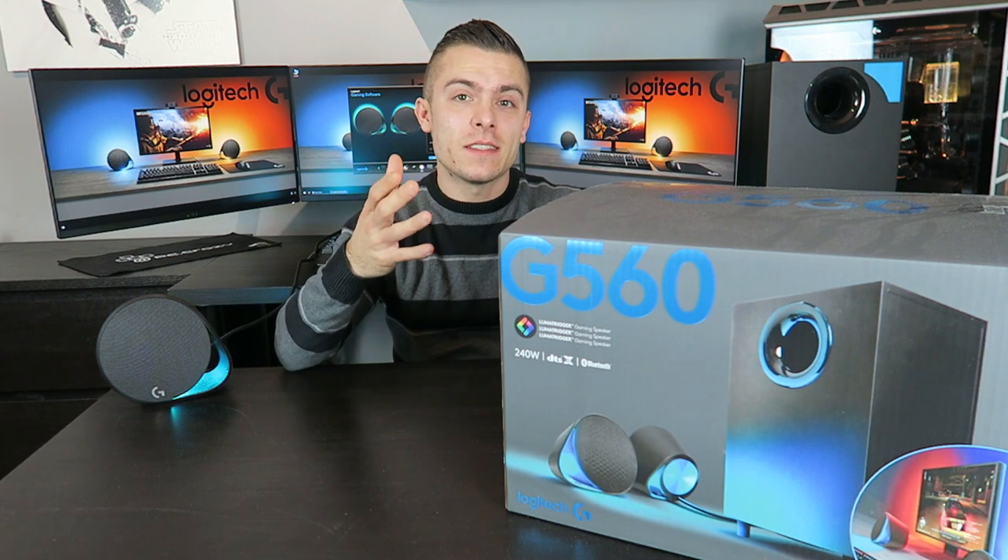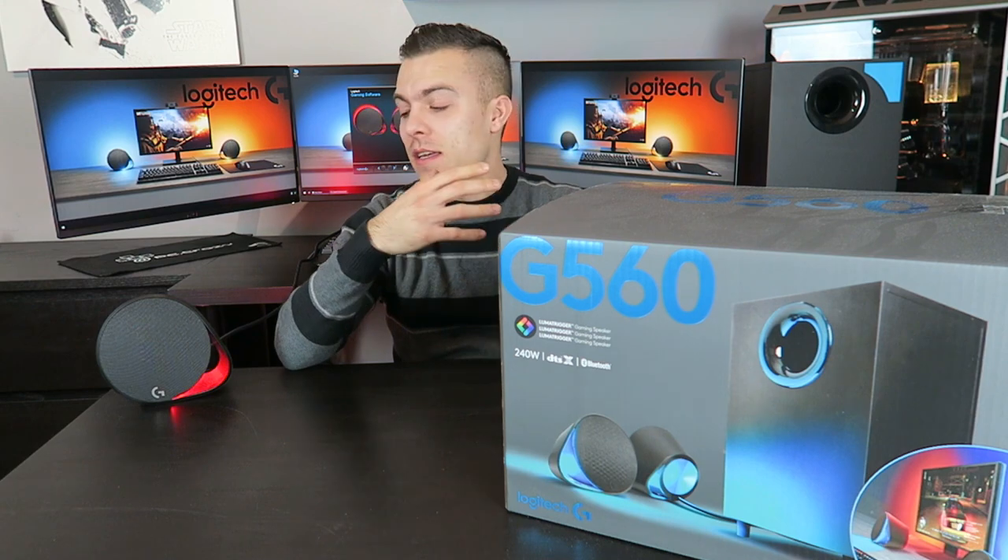We are talking today about the Logitech G560 Luma Trigger 2.1 speakers. 2.1 means two speakers and the subwoofer. Luma Trigger and Light Sync enable you to play games and get the effect outside of the monitor — so when you play Battlefield 1 like I did, the colors on your speakers sync up with the colors in your game, desktop wallpaper, or anything on your monitor. They copy those colors to produce them on the speakers for a better effect while gaming or doing anything else.